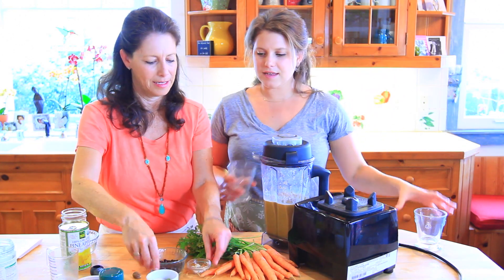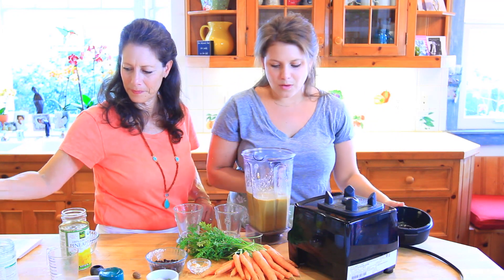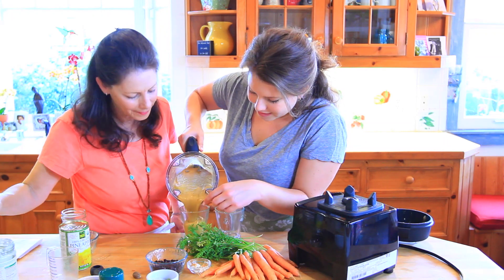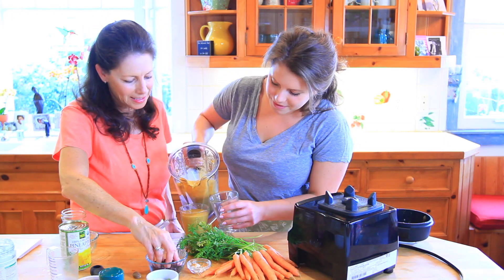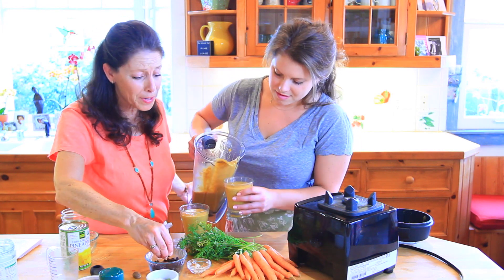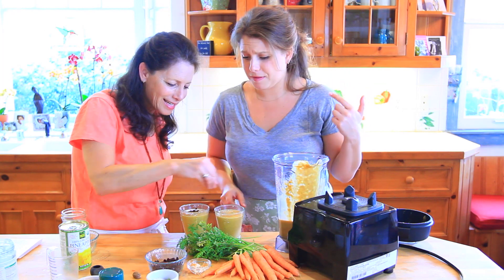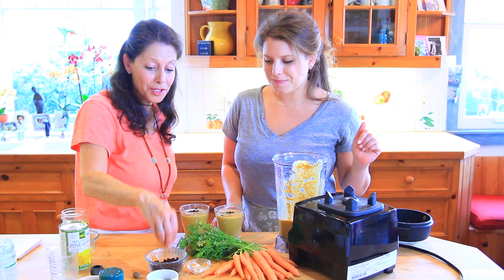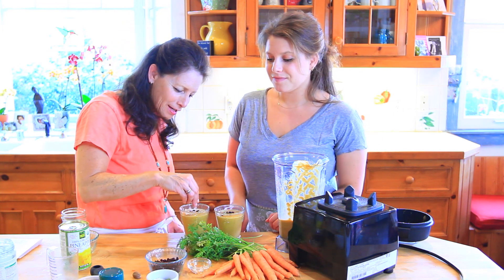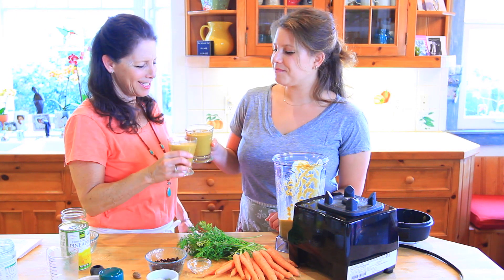Let's try this deliciousness! Look at that vibrant orange color — your kids would absolutely love to wake up in the morning and have a smoothie like this. Top it with a few currants or raisins, some chopped dates, and a little toasted coconut, and you are good to go. Cheers!